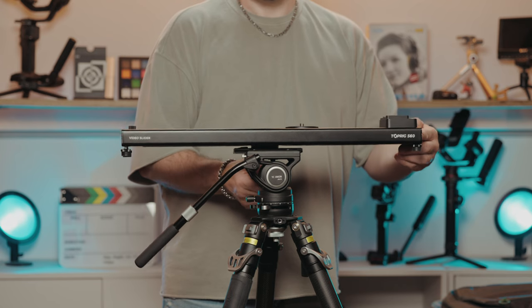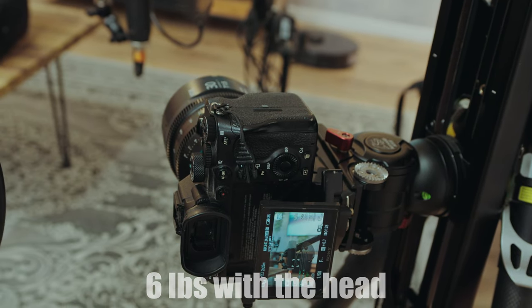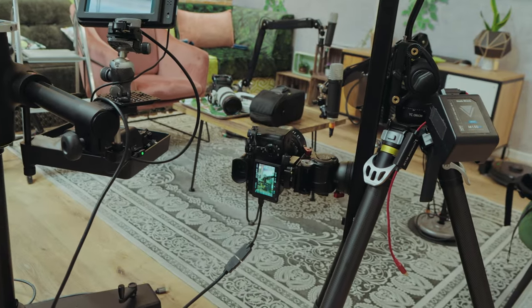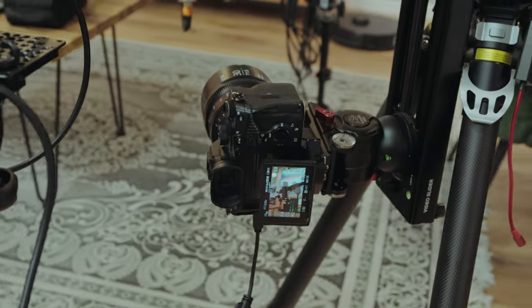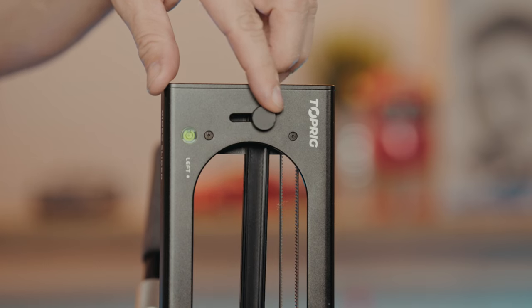For tabletop use, the slider comes with adjustable rubber feet that can also be removed for transporting. There's an easily visible bubble level to make sure the slider is leveled. It's rated for about two and a half kilos vertically, so it shouldn't have a problem — and doesn't.